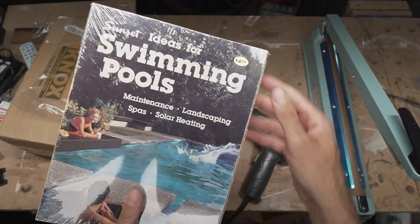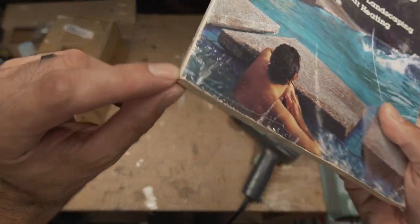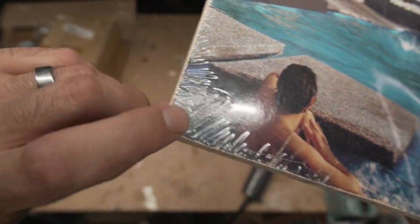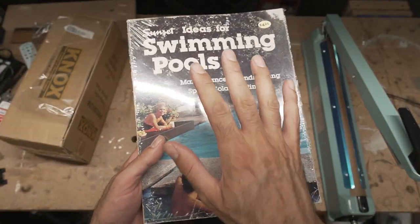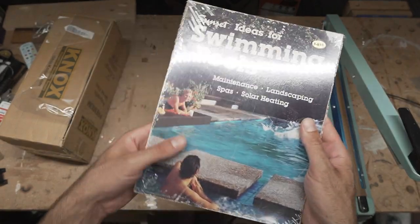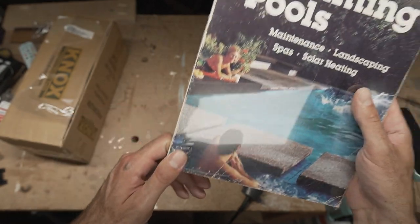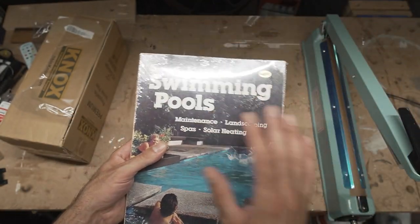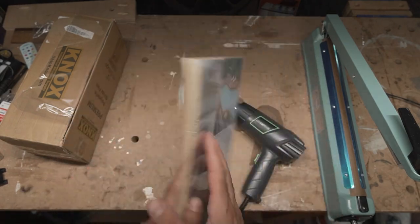Sometimes if you have a perfect seal all the way around, you need a little relief — like you can see right here, this corner is actually broken open a little bit. That's good because if it's completely sealed, the heat will actually create a bubble; it'll expand and create a bubble. So you do need a little bit of relief when you shrink wrap things. This can be used to shrink wrap anything, any sort of shape — it'll take the shape of it.